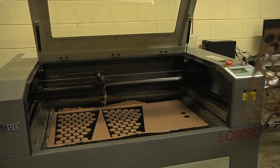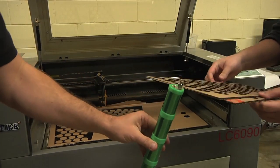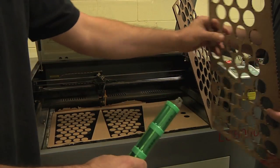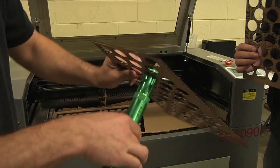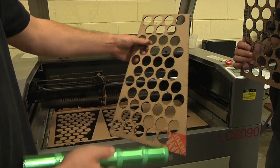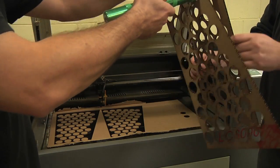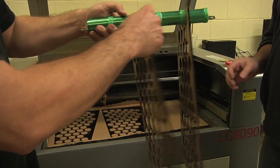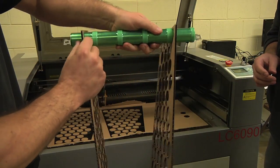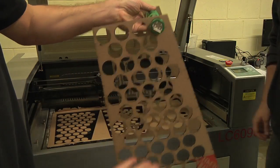Now we can do the boy-meets-girl part right here on camera. This fits through here — yay, look how it fits! Let's get crazy. Let's do the top one, and like that, and do something like this, only with more of these and more cells.